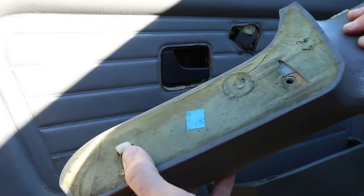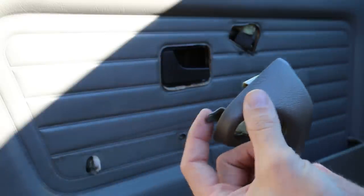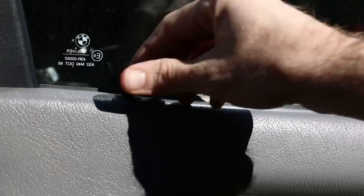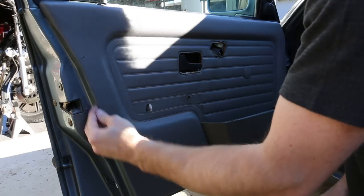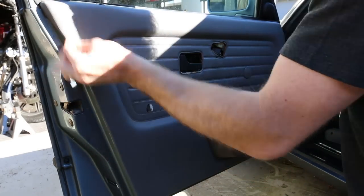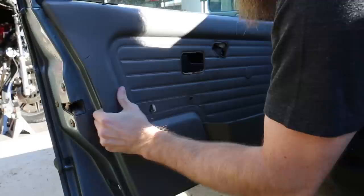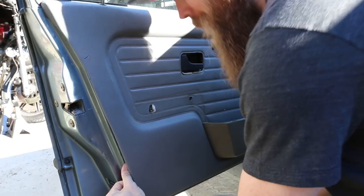It has a little tab down there in the bottom, a tab on the side, and a tab up on the top. Now we can go ahead and remove the lock button — just untwist that until it comes right off. The door panel has a bunch of tabs located all around it, so I'm going to pry it out until I feel each clip pop.